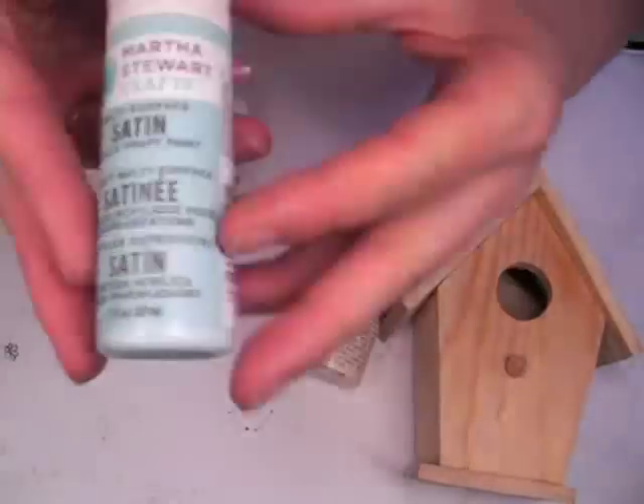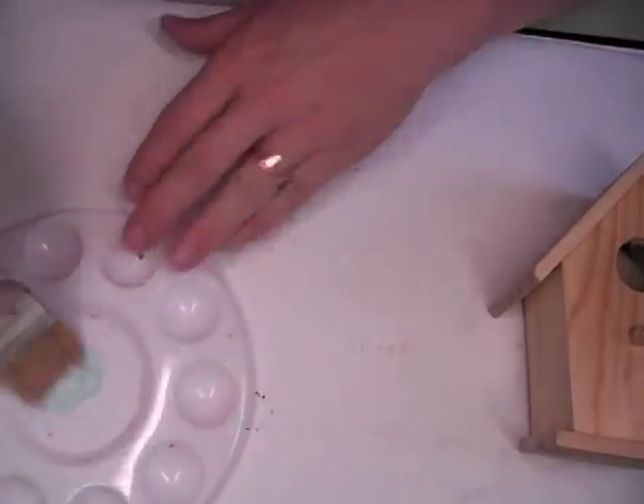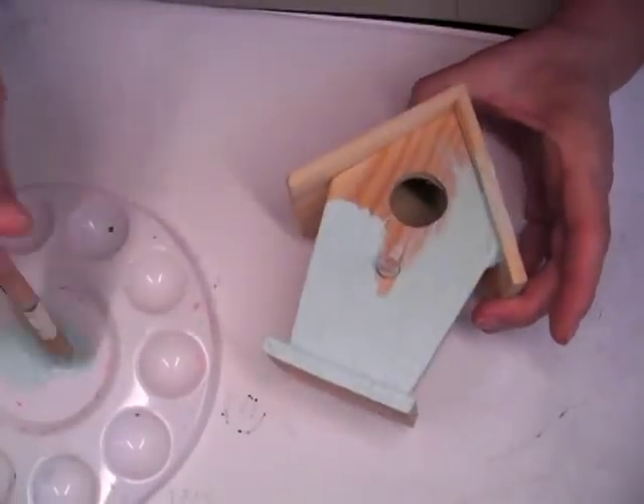I started off with the Bird House from Joann's and then some different acrylic paints and some Crackle Medium. And those can all be picked up at Joann's.